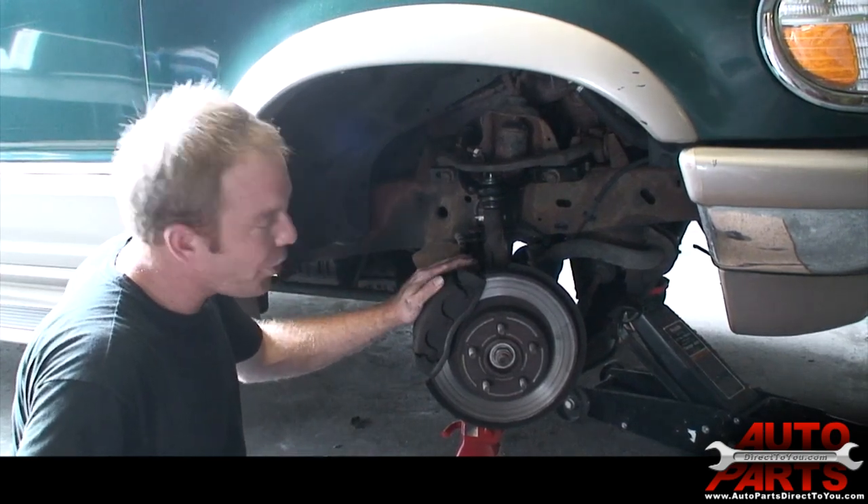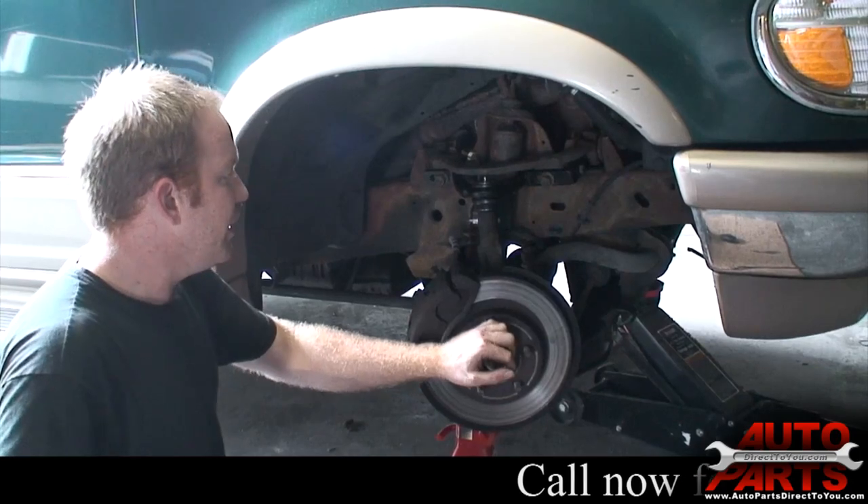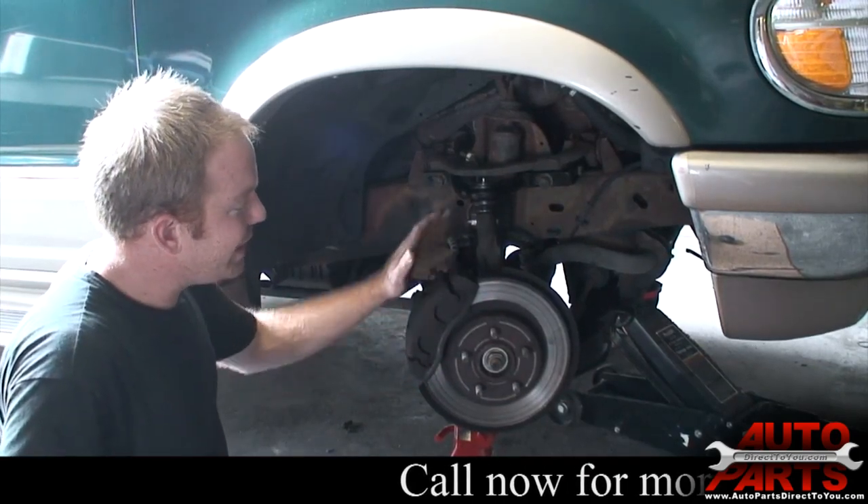Today we've got a 1997 Ford Explorer. We are going to be replacing the wheel hub bearing, the front brake pads, and the brake rotors.